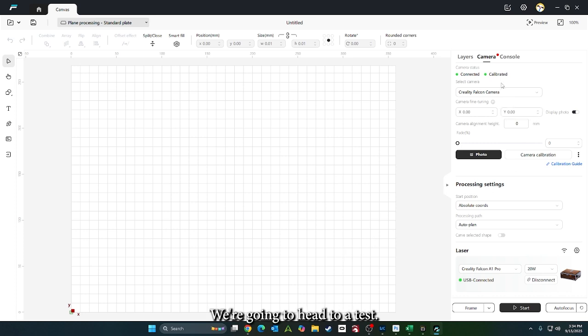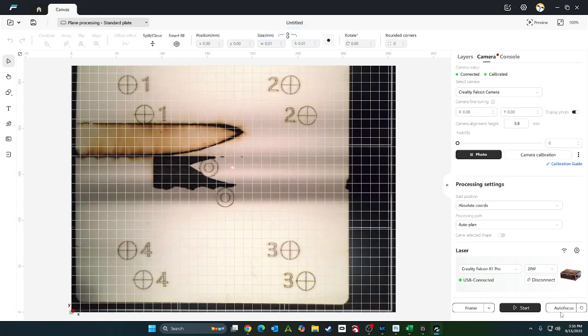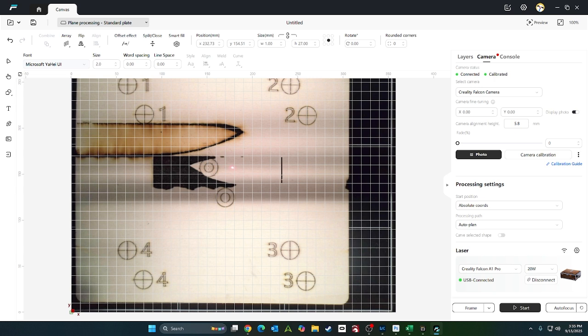Now that it's aligned, we're going to go ahead and do a test. Grab a photo. We'll go ahead and put that X right there in the middle.